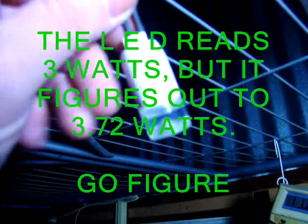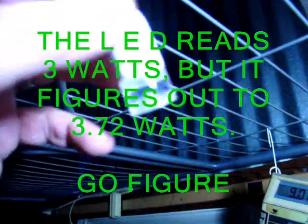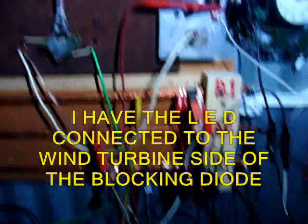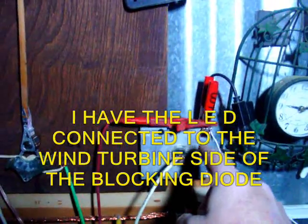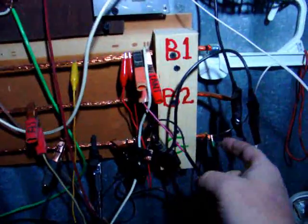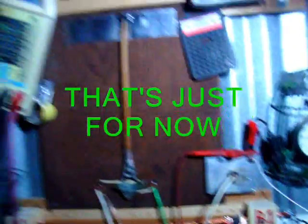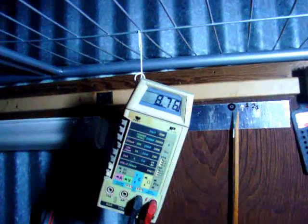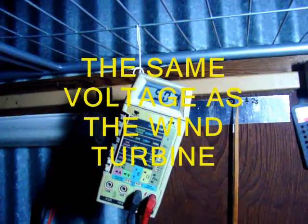I broke the little wire off right here after soldering it and bending it a few times. The cool thing about it is I have it hooked up to this side of the heat sink right here, this little wire. The negative I got coming down — I just shoved it in the end of the negative over here. Well, I broke it off. So this meter right here is reading the same voltage that the LED has.